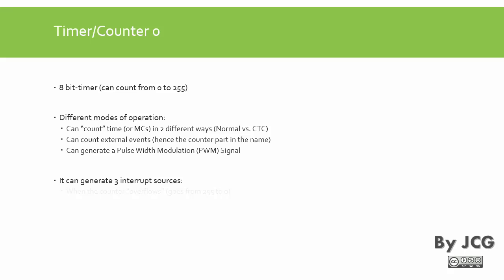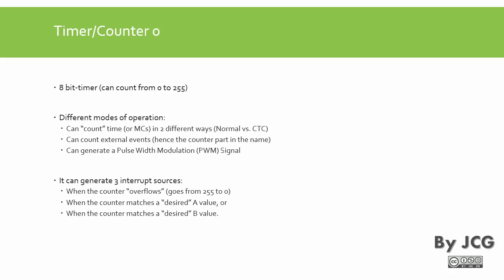This timer can generate three interrupt sources. It can tell us when the counter overflows — the timer goes from 0 to 255, and once it reaches 255, since no number greater than 255 fits in an 8-bit register, it returns to 0. This is known as an overflow, and the microcontroller can be interrupted when this happens. It can also interrupt us when a desired compare A value is encountered — we can say 'interrupt me when the counter counts 150 counts.' And it can also interrupt when a desired compare B value is encountered.